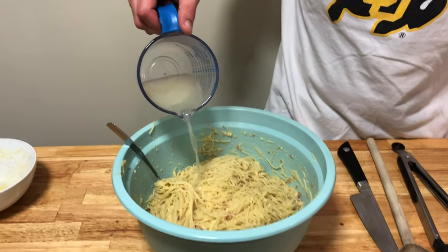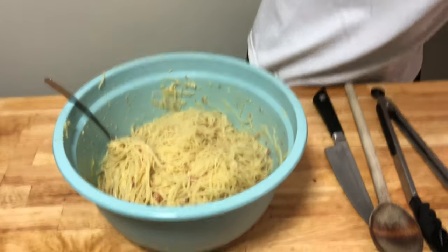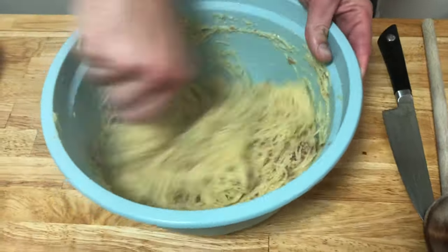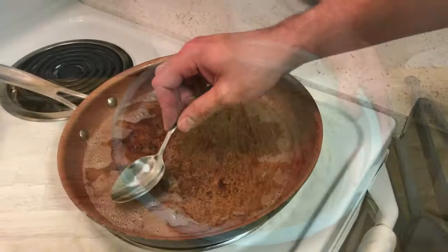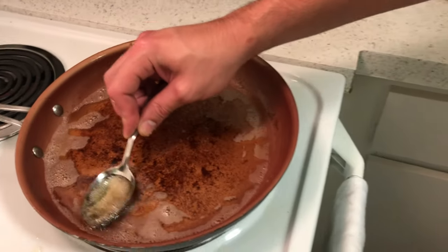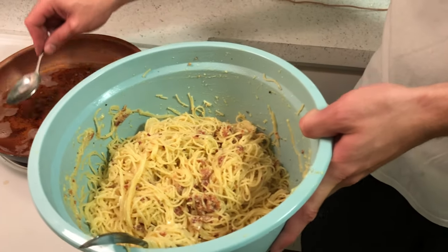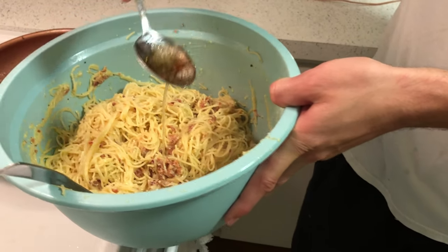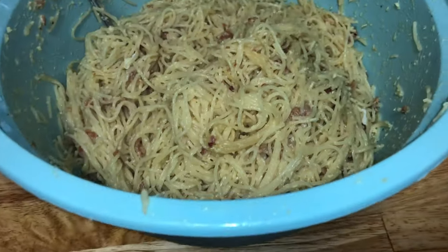Take our hot pasta water that we set aside and add it into the pasta — this is just going to make it a little bit creamier. Our last step is to take the bacon grease we saved and add about a couple of tablespoons to the pasta mix and mix that in. This is now ready to be served — it smells and looks absolutely delicious.